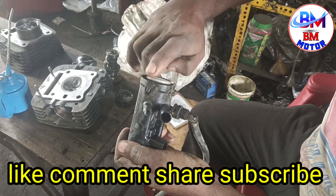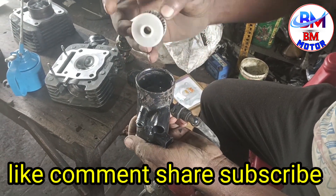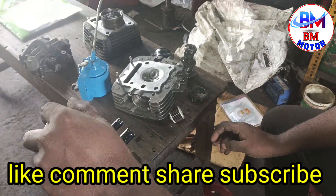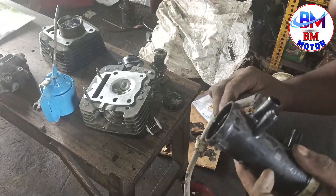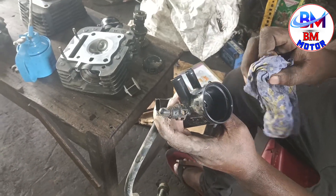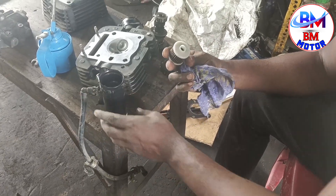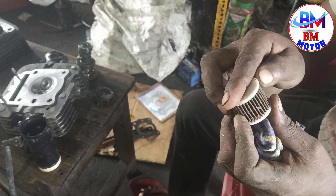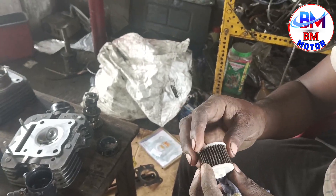Here we are going to test the filter. This is the most effective tool. We have to remove the filter — the filter is a little bigger.